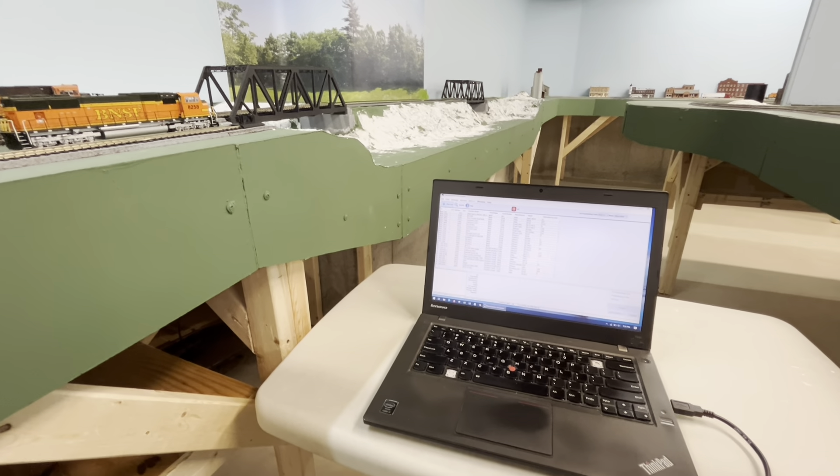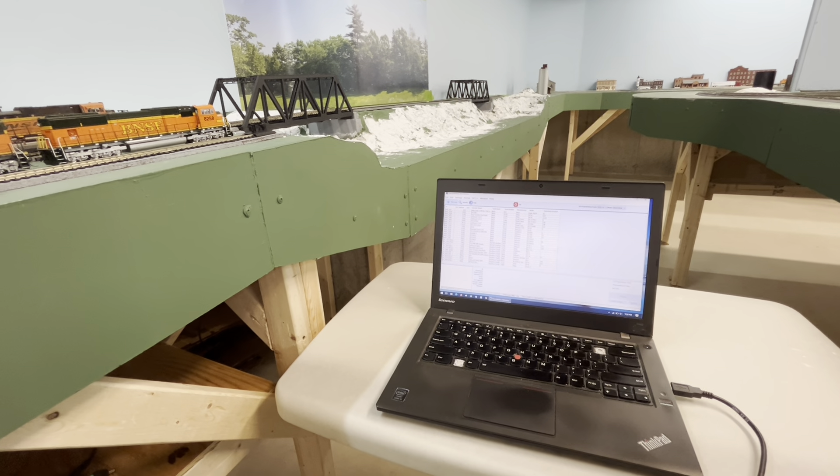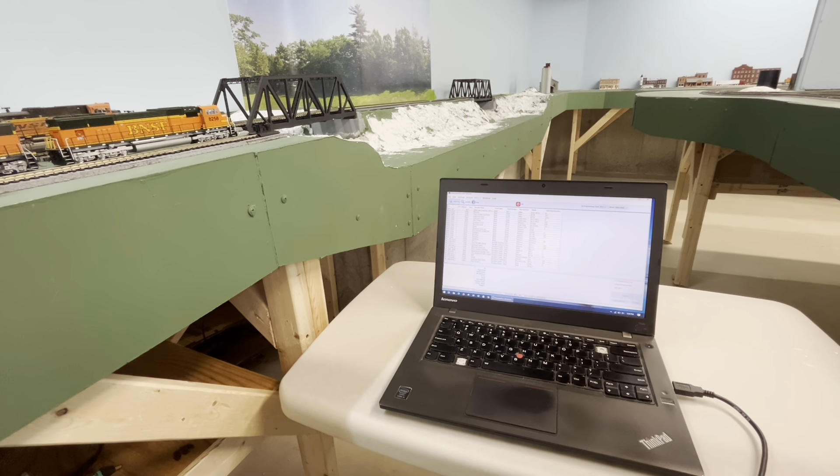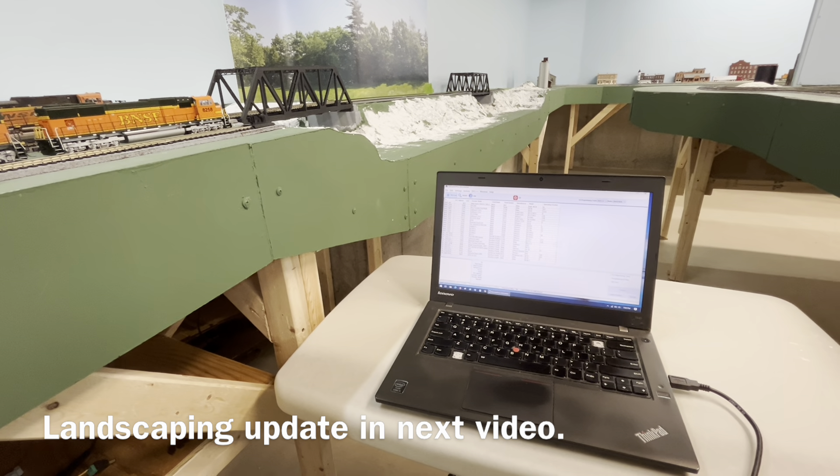Hello model railroad fans. In this video I'm talking about my programming track — I've got that set up — and a little about the landscaping work I'm working on.